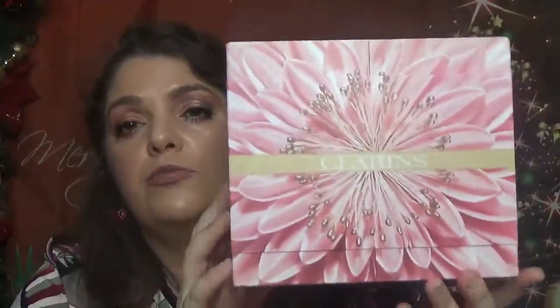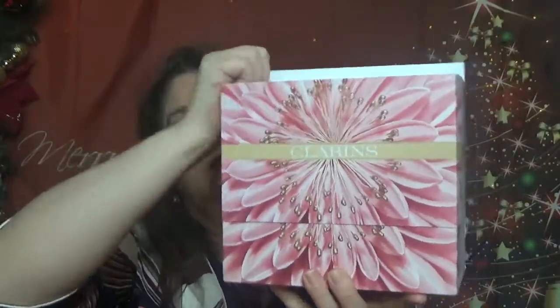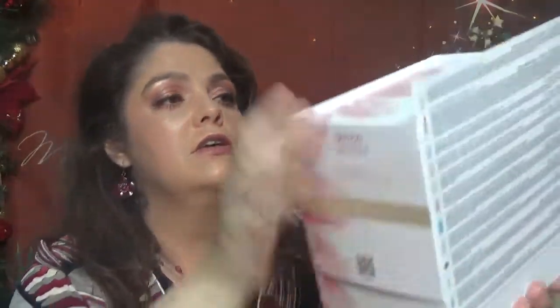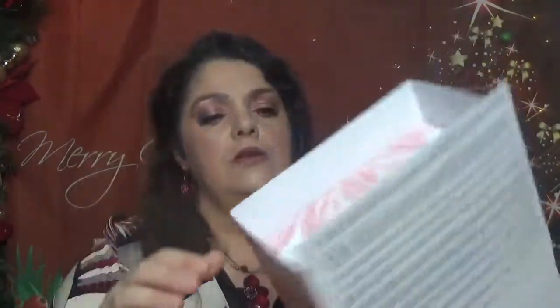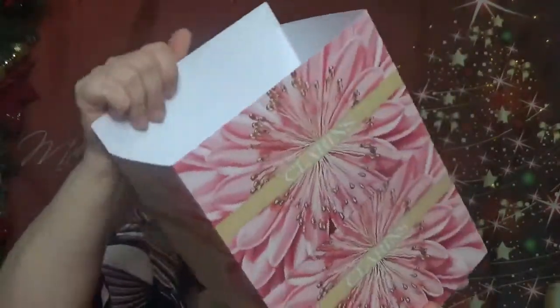We have on the back the quantities for each product. As I just told you, the print is similar to the one on the Advent Calendar. It comes with this sleeve that you remove. And it also has the price here — it is $60 for the Holiday Box, and this one has a value of $101. So let's see what we have in this one. You just remove the cover, which is in the same print as the box.